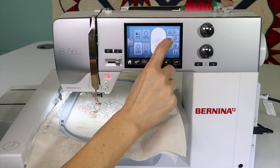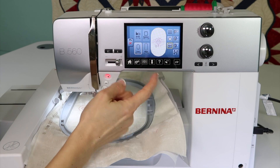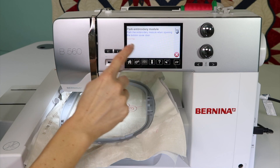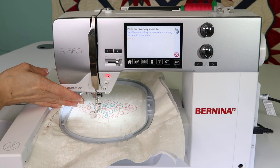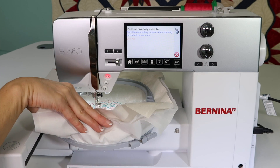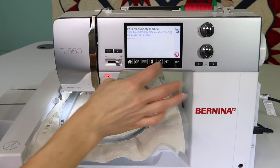There's one other park position in here, and it shows a P with the arrow pointing away from it. If you touch the question mark, it parks the embroidery module so the hoop moves all the way towards the needle so you can get in and access your bobbin without taking your hoop off.